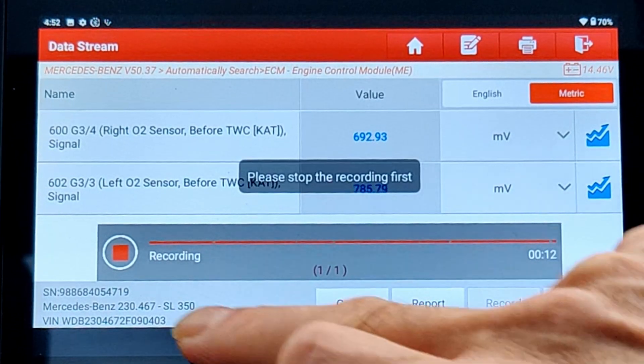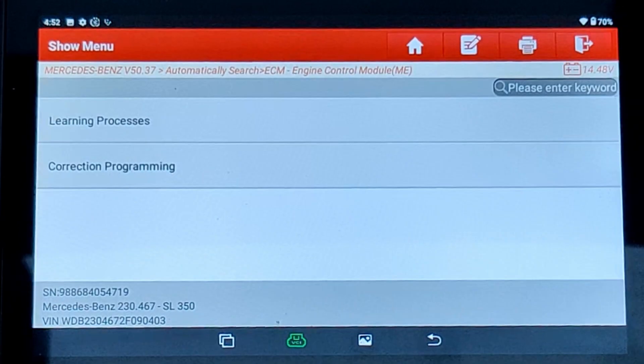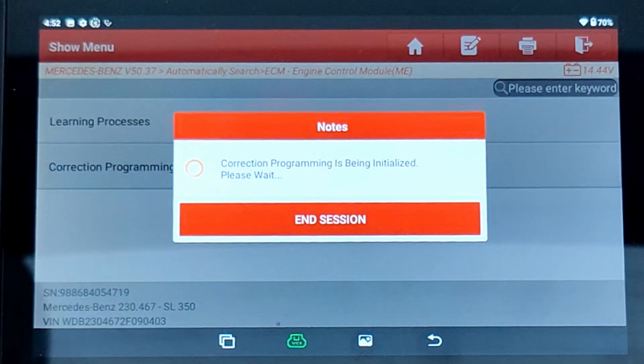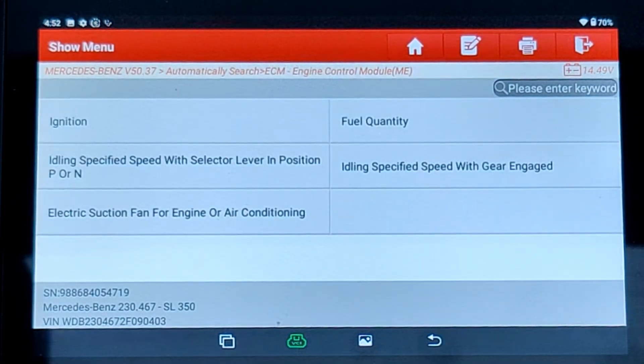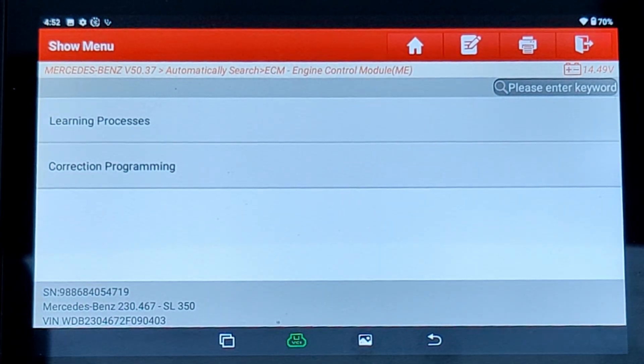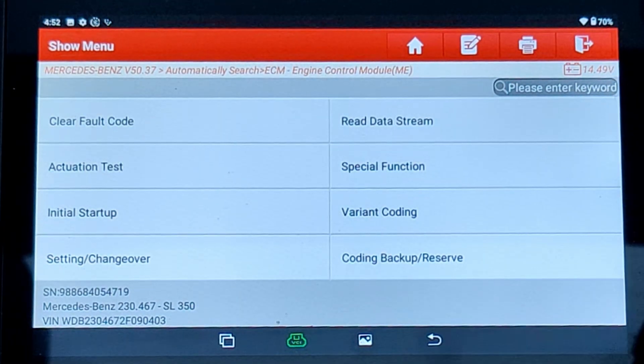Let's go and clear the code. Press stop recording and let's go into a special function. We've got a learning process and a correction program. If I go to correction programming - ignition fault quantity, idle speed with selector lever and position, idle speed with gear engaged, and electronic startup fan. So if you've got a new unit, you can go into reprogramming them. You can also do a learning process - if you have a new sensor and an old sensor, you can carry that information over.